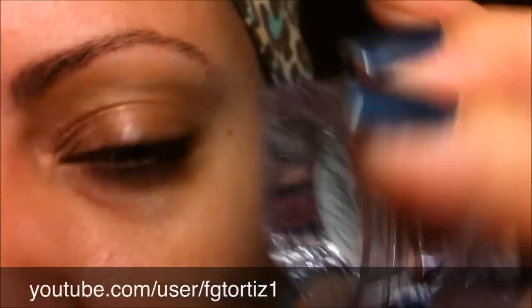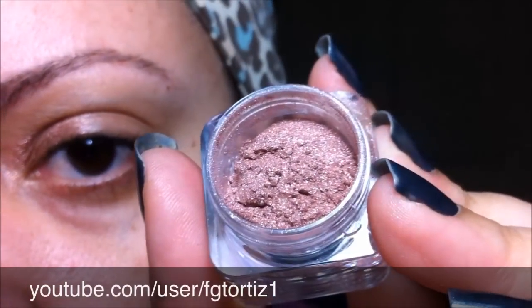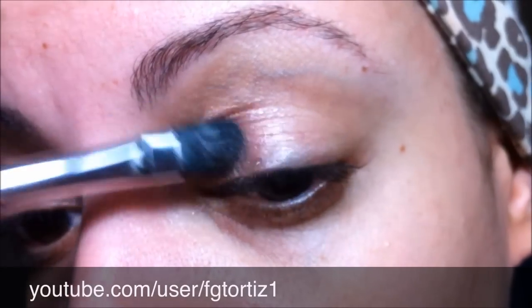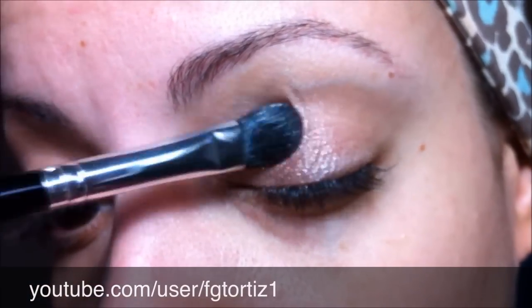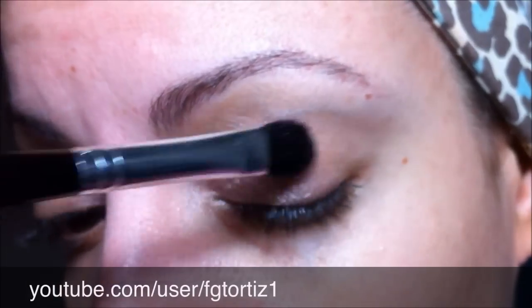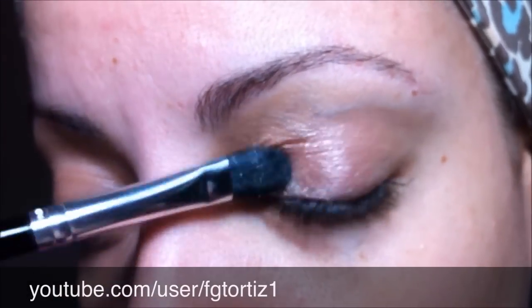Next, I'm going to use number 3 from the same stack. It's pretty much the same color as before but this one has a little bit more pink on it, so it's not as neutral. I'm going to use the other side of the same brush and apply that to the middle third of the eyelid.